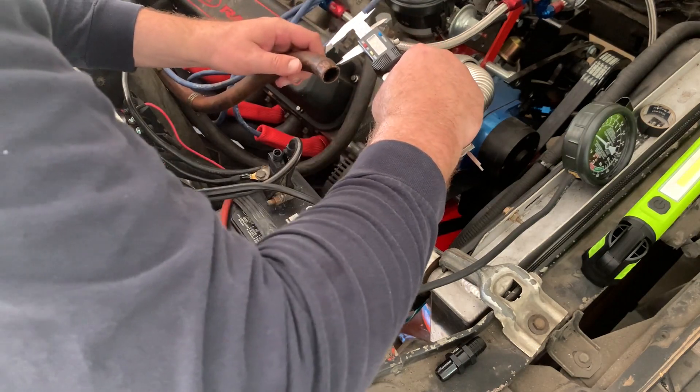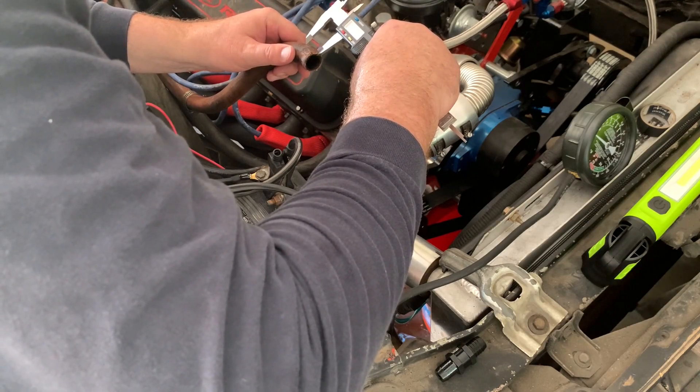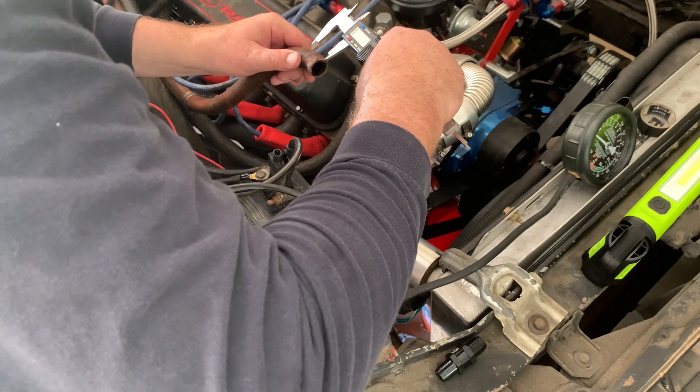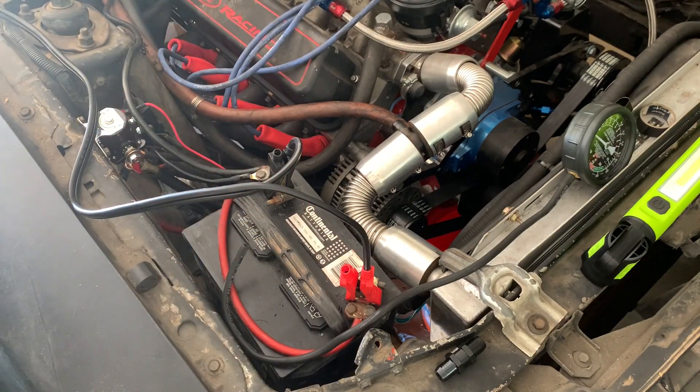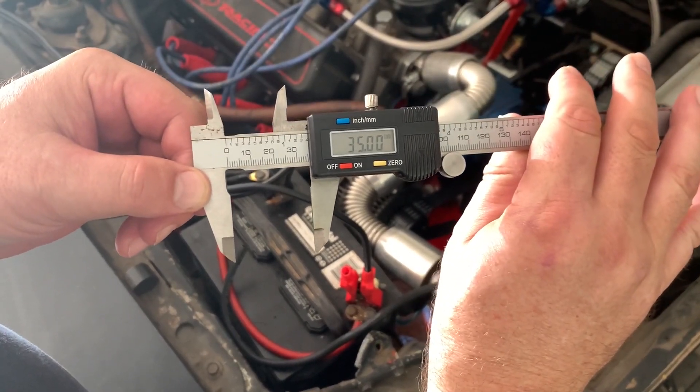Actually, that's going to be 35 millimeters — I knew 25 seemed a little short. All right, got it set perfectly to 35 millimeters.